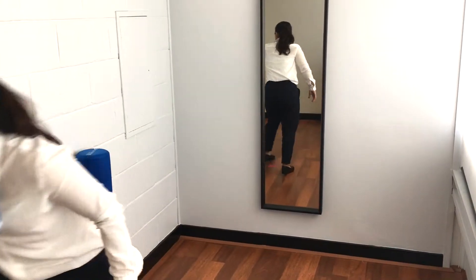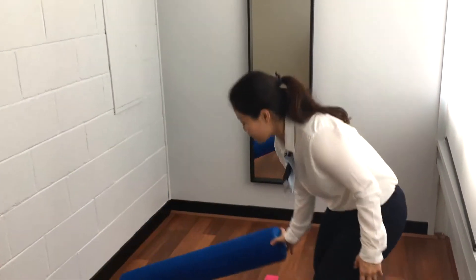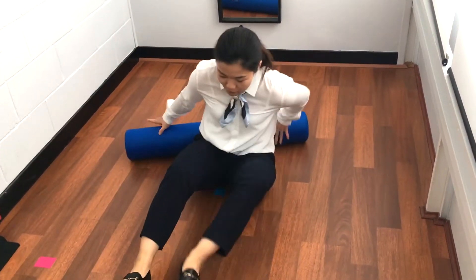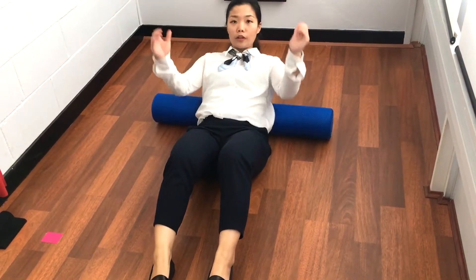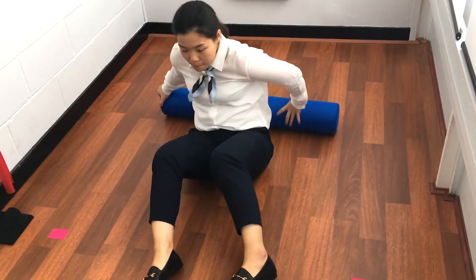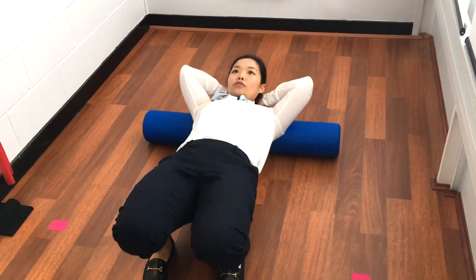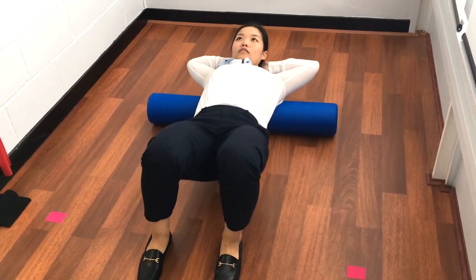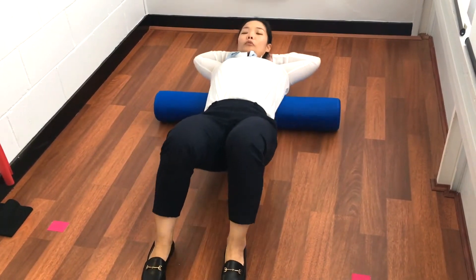I'm going to use a foam roller for this one. Put the foam roller down, have a seat, and lie down on the foam roller from your mid up to your upper back. Hands behind your head, lift the pelvis up, and we're just going to roll — like that — to improve your range of motion and your mobility of the spine.